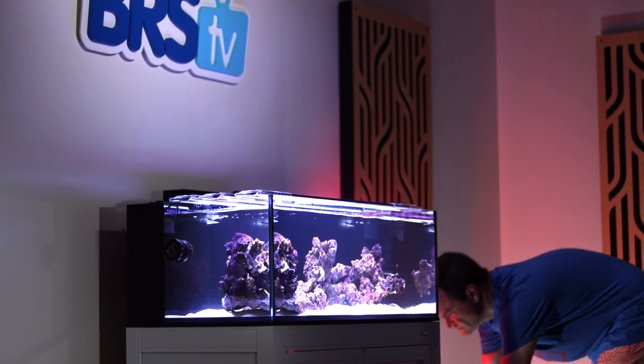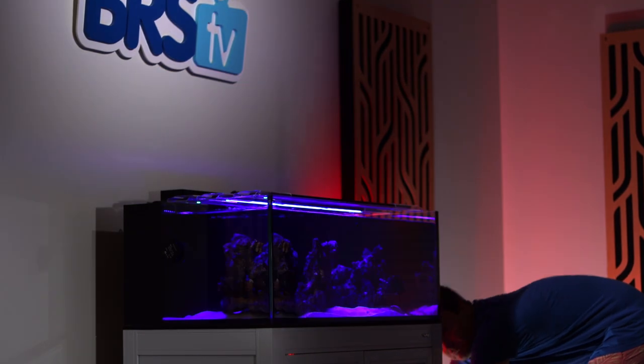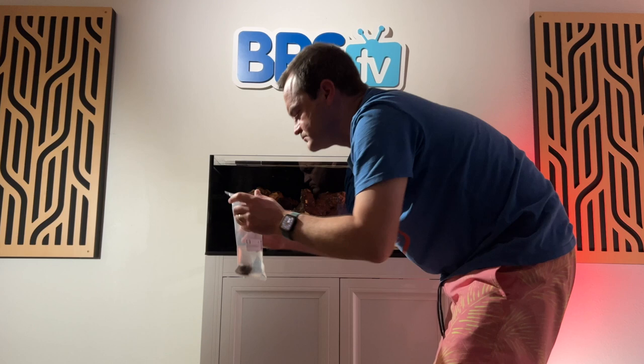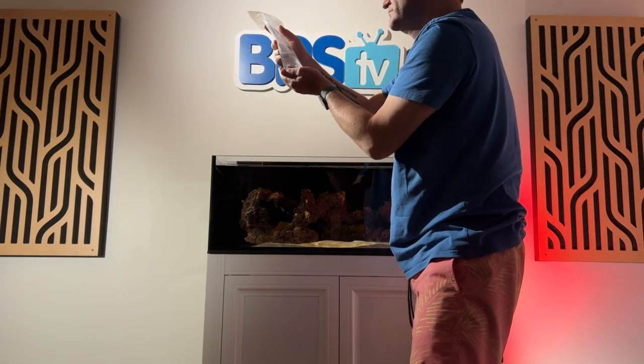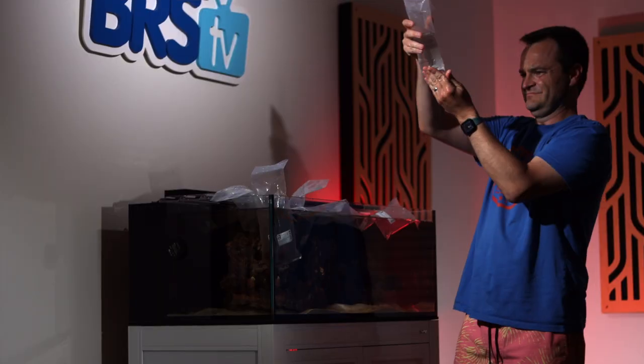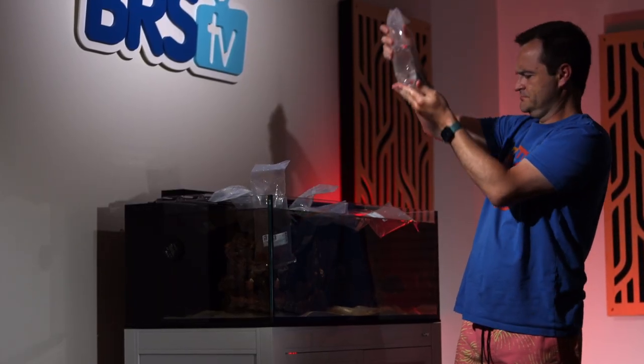Before we reveal our stock list, let's get our new additions out of the box. To reduce stress, I'm going to turn down all the lights in the room and turn off the aquarium lights. I'll check each bag to make sure all the new fish and inverts are alive and well, and then float them in the aquarium. We call this process temperature acclimation, and it equalizes the 77-degree temperature in the tank water with the temperature in each of the bags.